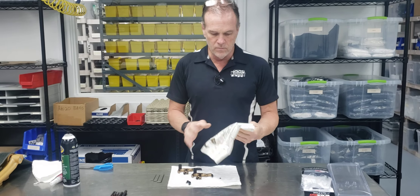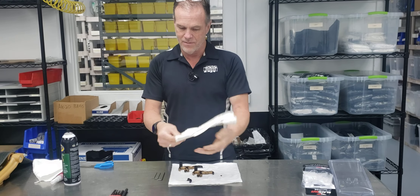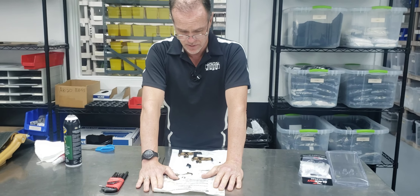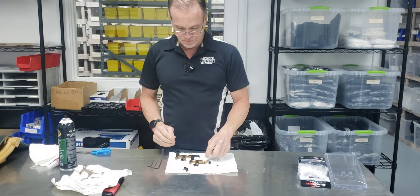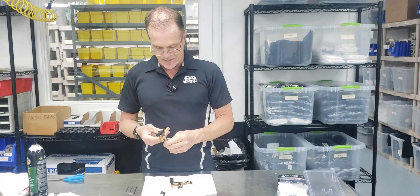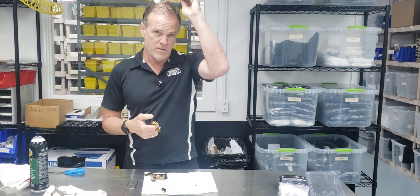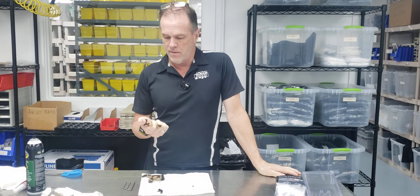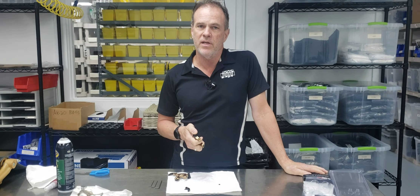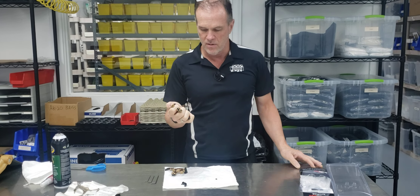The instructions come in this little paper roll — just one page — and the information on it is not of any particular use for setting it up. The first adjustment they talk about is called trigger travel adjustment, which is kind of a misnomer. This is more like setting the tension for release, similar to a trigger on a pistol or rifle — the amount of pressure it takes to release it. They're calling it travel, but what it really does is affect how much pressure it takes to make that trigger release.